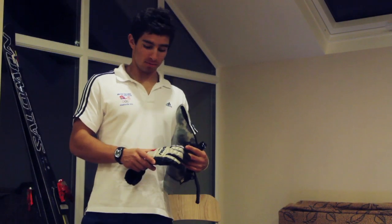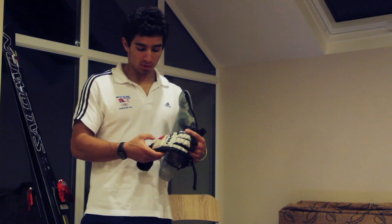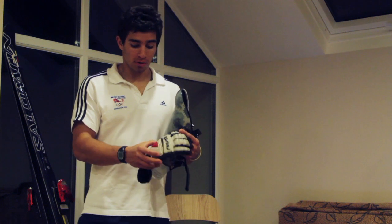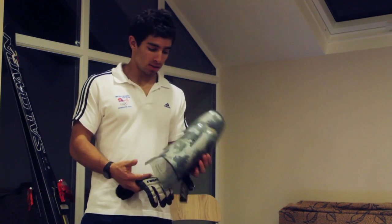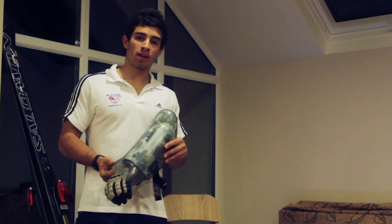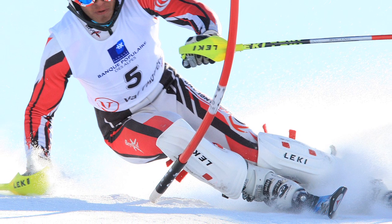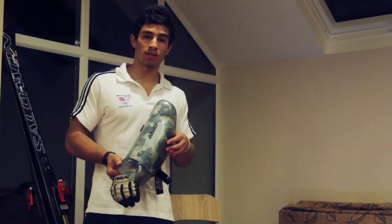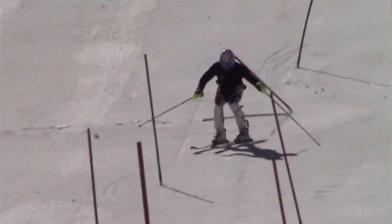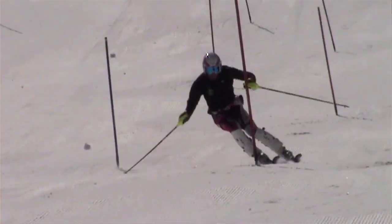When we're going down the mountain we wear these gloves with protection on the back of our hands which absorbs the impact if we brush past the gate, or if we have a crash of course. And these shin guards we use in slalom to get as close to the gates as possible — it means we take the shortest line and travel the least distance, which is the fastest way of getting downhill. They're moulded in a shape that fits around our leg and are really hard, which allows us to whack into the gate.